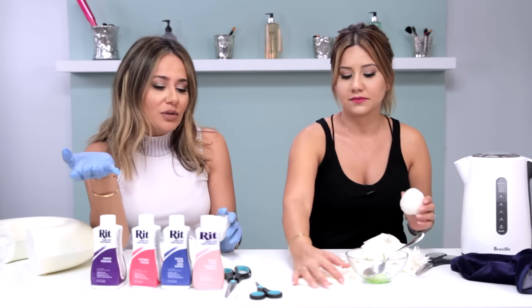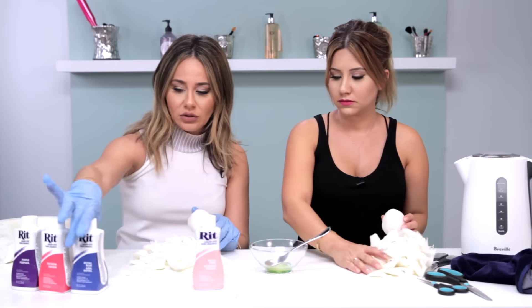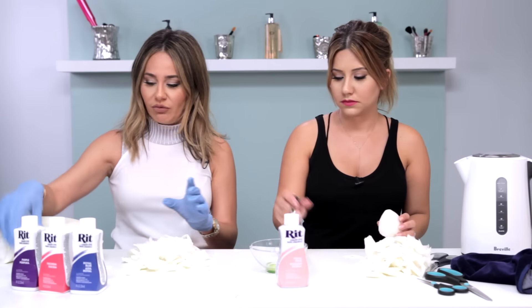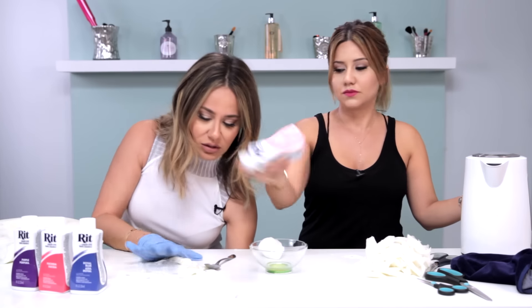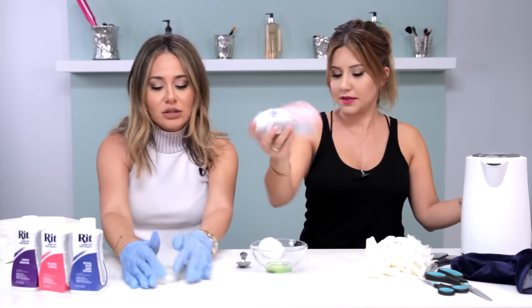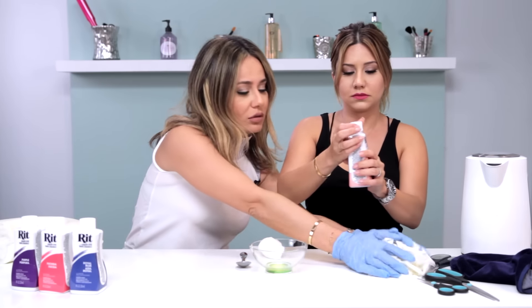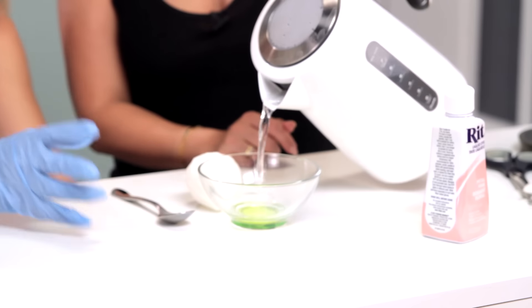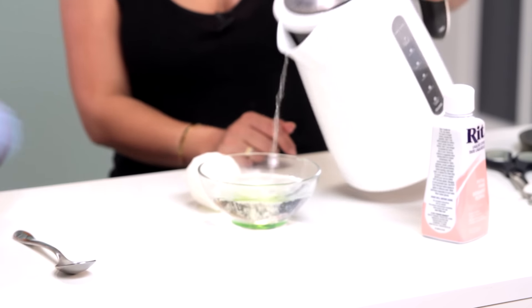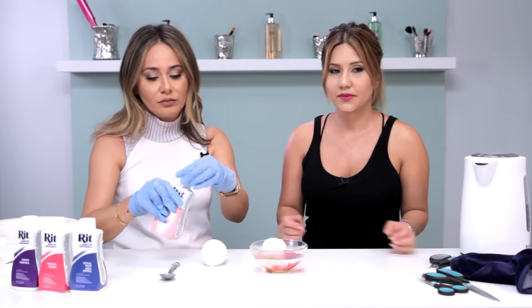Let's dye it the beauty blender color — beauty blender comes in pink, black, neon, all those colors. We're gonna do the light pink because we don't want to possibly dye ourselves, and also it's the color the beauty blender is. We're gonna shake it up, then take some warm water, put it in a bowl, and add a tiny bit of dye. This is why Nora has the gloves on — we don't want to get dye on our hands.